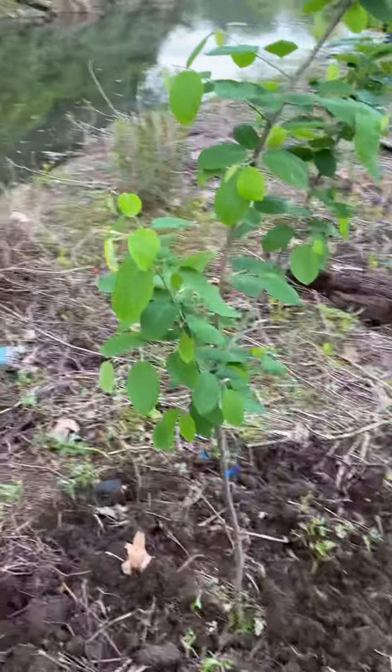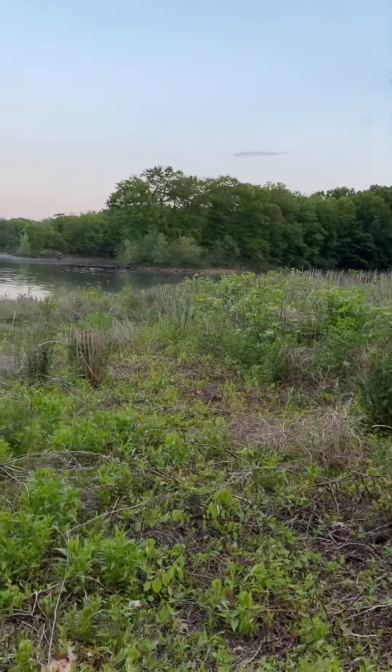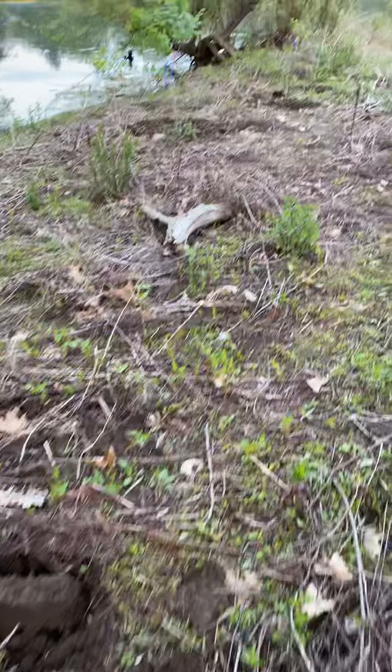Yeah, this is Tim from Birdscaping Industries. Check out the serviceberry I just planted — I'm over here in the wetlands. Just put in some serviceberry over here.